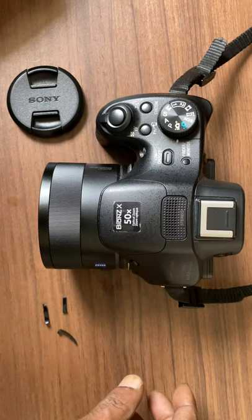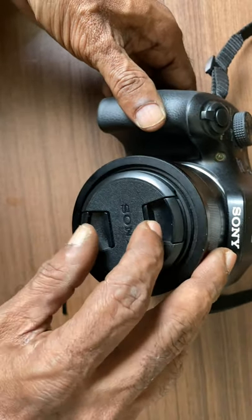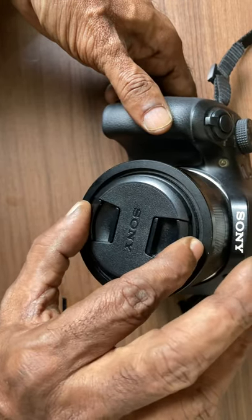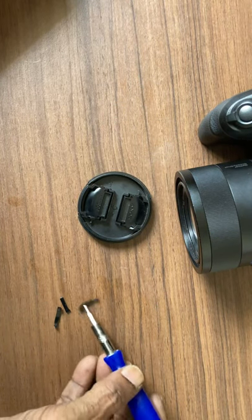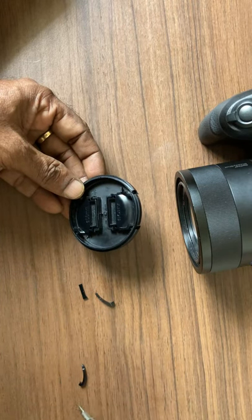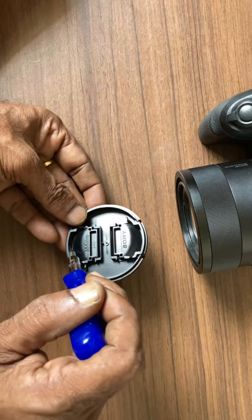This is my Sony camera and this lens cap has failed because there is no spring action with this cap. It's not holding on to the lens to protect it. I checked and found that some parts have broken loose inside this lens cap. This is a China-made camera and there are some defects in the manufacturing — the plastic has broken off and there is no spring action to hold on to the lens.